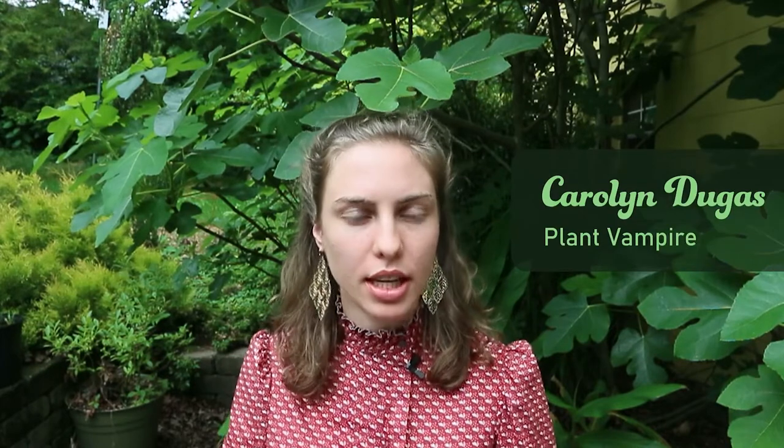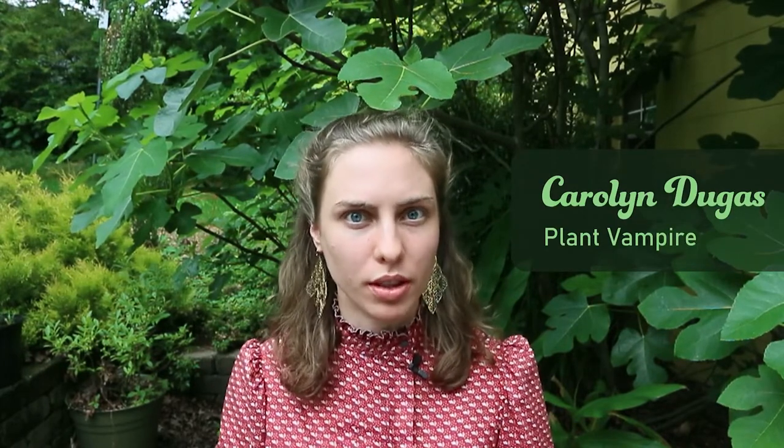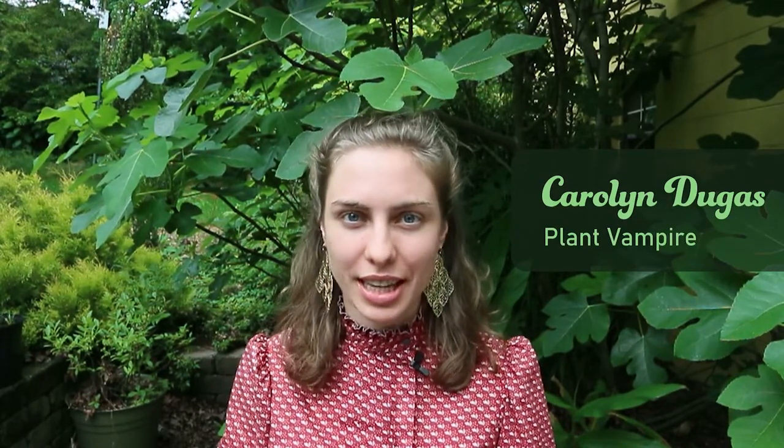Hello and welcome to Fresh and Foraged Fangs. I'm your host, Carolyn Dukas, and today we will be learning about wood sorrel, also known as nature's tangy green fangs.